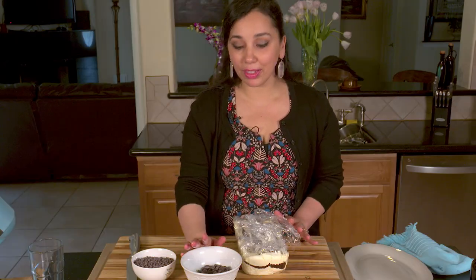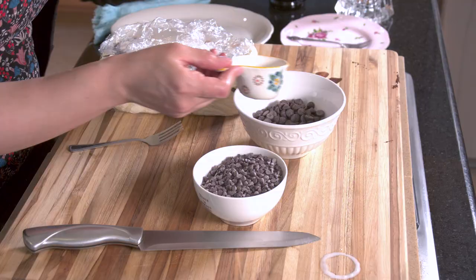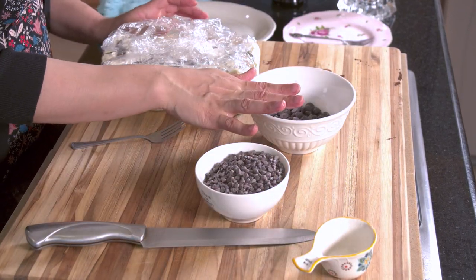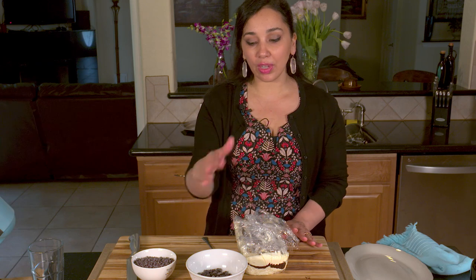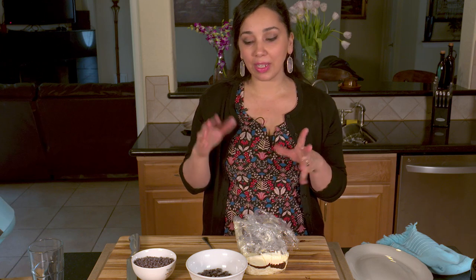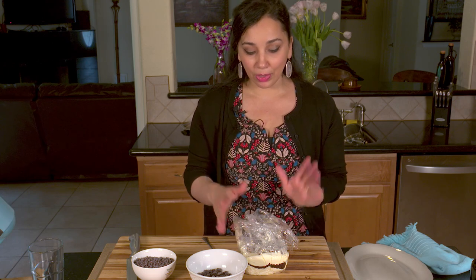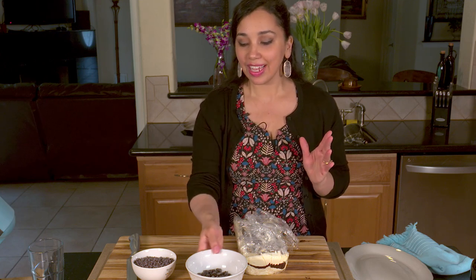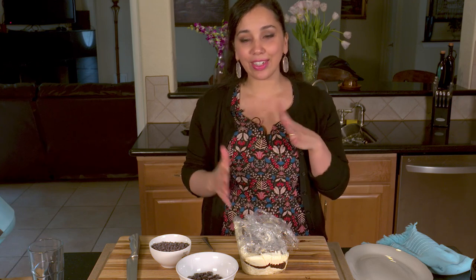Now the next part is to make the ganache that's going to go on top. I have a little bit of heavy cream that I've heated to a boil and some semi-sweet chocolate — I'm going to pop this in the microwave for a couple of seconds until it melts completely. The reason I put cream in this one is because the cream is going to keep it from getting too hard and crisp. I want different textures: the chocolate inside the semifreddo will be more hard and crispy, while this ganache on top is going to be soft and luxurious. Then we'll top it with some more crunchy chocolate chips — creamy, crunchy, sort of crunchy — it's going to be really nice.